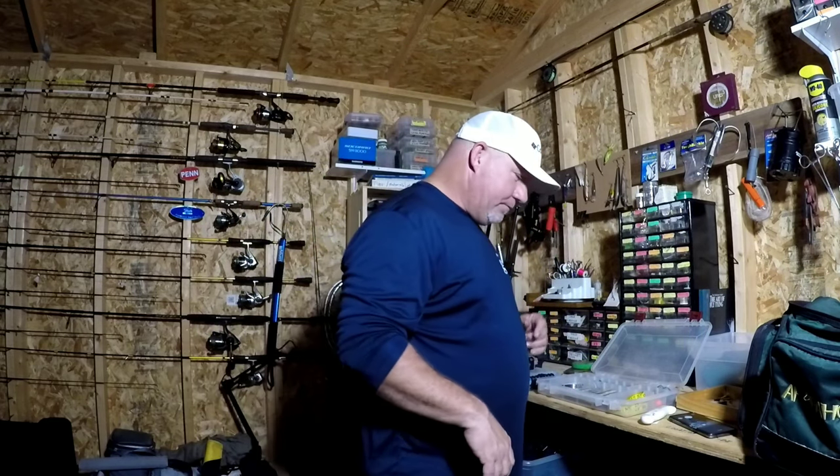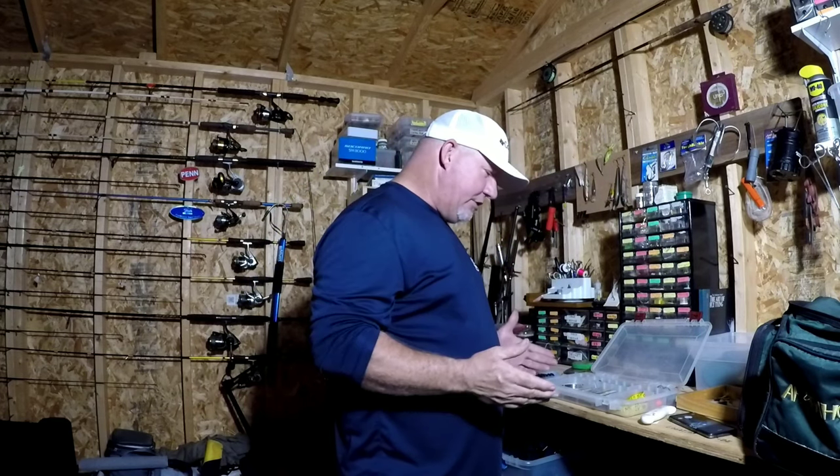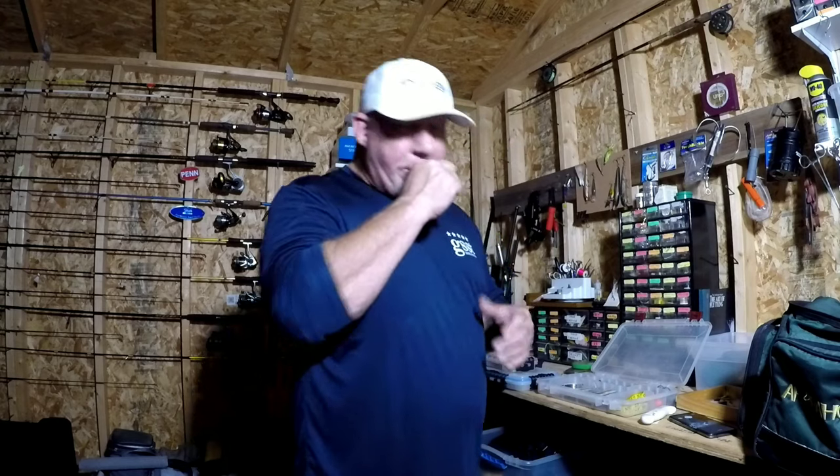All right, let me bring you in — we're going to get this all set up. I'm going to show you each little thing: the different style hooks, the different style barrel swivels, and why I choose certain size barrel swivels or hooks versus others. Let's get set up and get back to it.